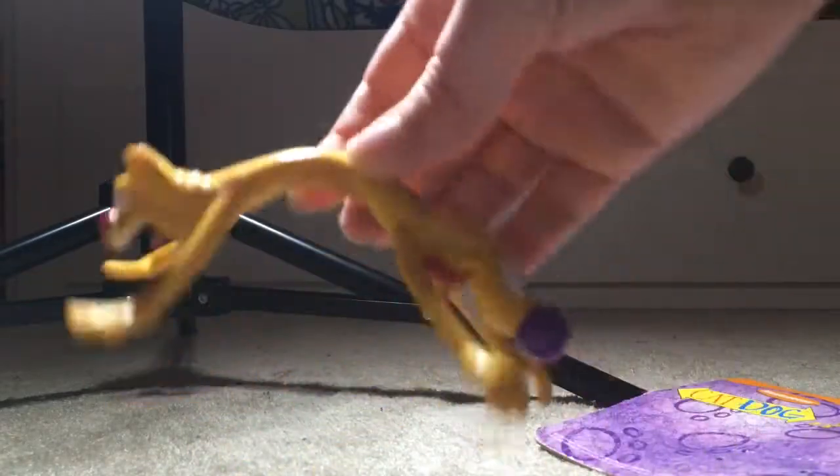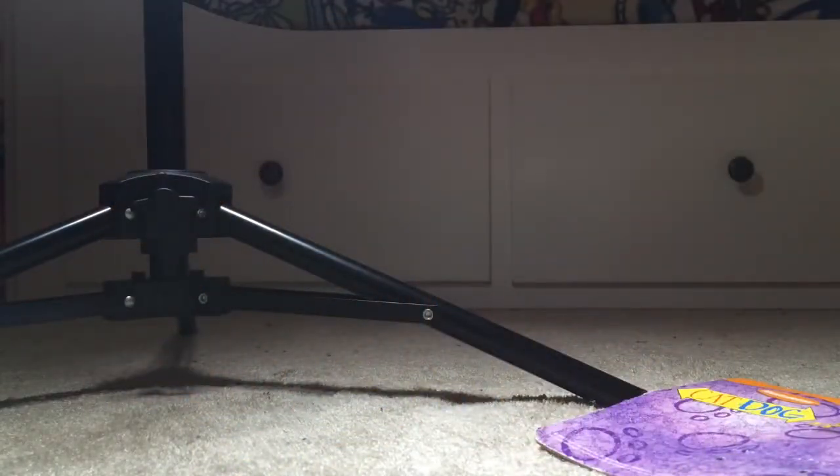I guess I could always do something like that. That's the Bendy cat dog.